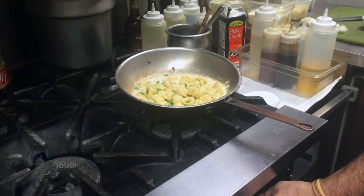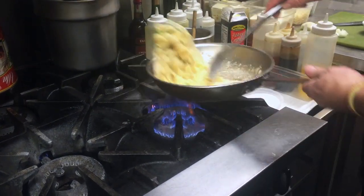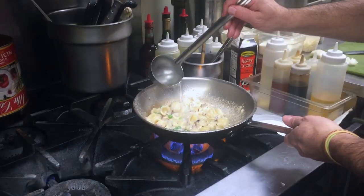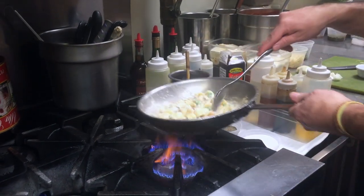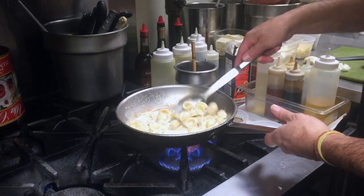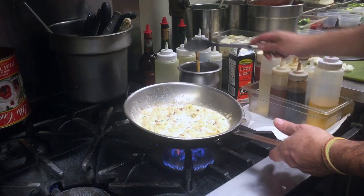I'm going to add that now, put it on low heat, and adjust the consistency. I'm going to add a little bit of vegetable stock or chicken stock. You might have to add a little more grated cheese. You don't need to add salt because the cheese is already salty. So we're just going to add a little black pepper.